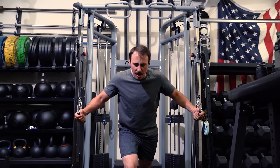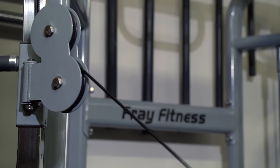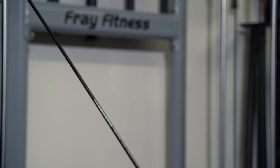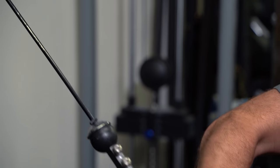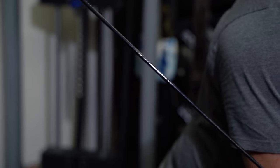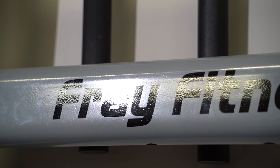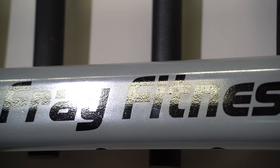I constantly get questions from people: Coop, can you advise me on a budget piece of equipment for my gym? Coop, you only do reviews on equipment that's expensive. Well, today my friends, I am bringing you something special because this is the most budget-friendly functional trainer cable machine that I can recommend. This is the Frey Fitness — they call it the commercial grade — functional trainer, and we're going to review it.